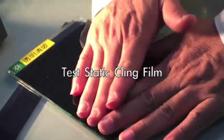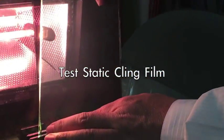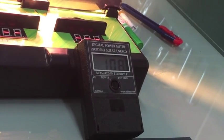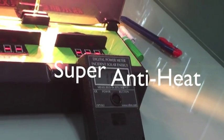Now we install our static cling film. Put it here and test. The reading is only 100 — near zero. This one is better than the glue film by almost two times. You can see here.